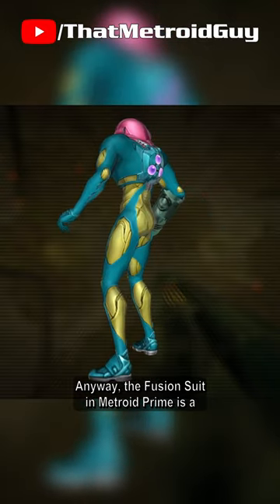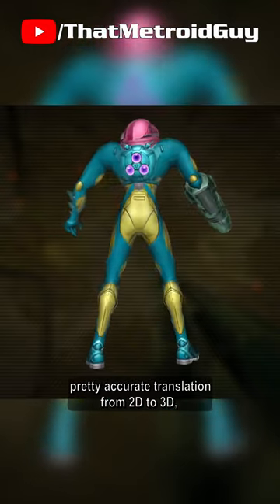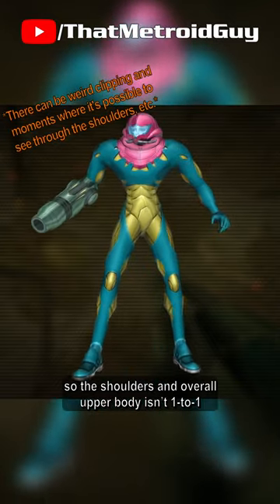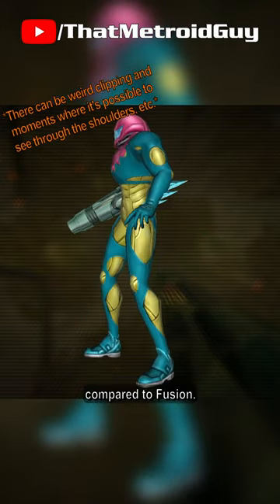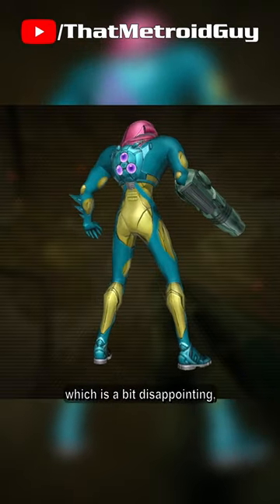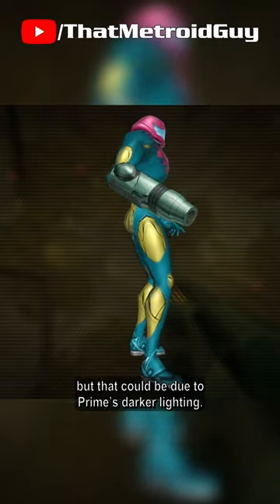The Fusion Suit in Metroid Prime is a pretty accurate translation from 2D to 3D, minus the arm cannon. The proportions are built upon the rig in Prime, so the shoulders and overall upper body isn't 1 to 1 compared to Fusion. The colours of the suit itself are a little muted, which is a bit disappointing, but that could be due to Prime's darker lighting.